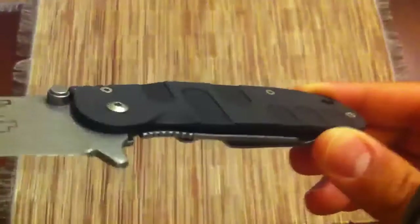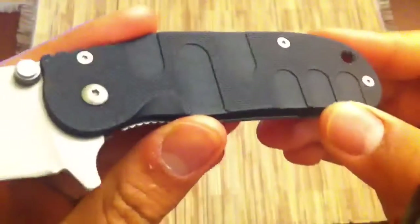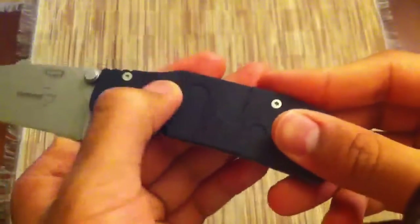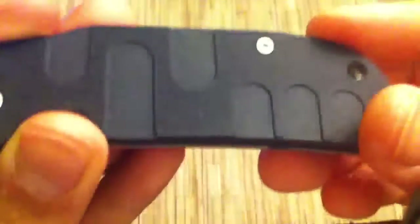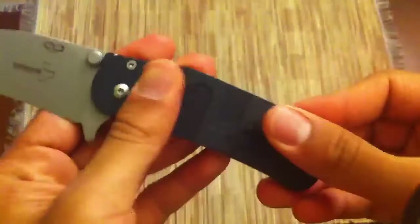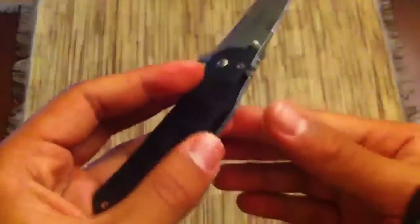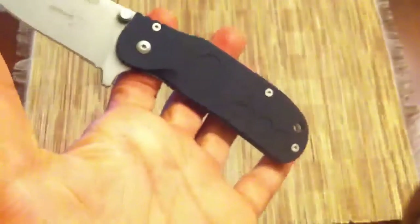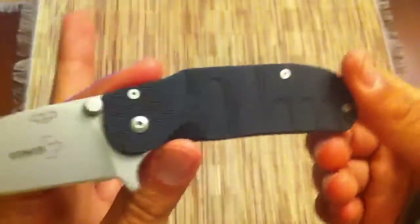Going on to the handle, we have FRN scales here. It looks kind of like G10, and it's very similar to the design on the Subcom with these sort of indents. I'm not sure what the purpose of those are — I guess they kind of match your fingers, but they don't help the grip at all. Despite the G10-looking texture, it's not very grippy. There are decent ergonomics on here though, so that's not too much of a deal. It's got a really funky handle shape, and I think it's pretty universal, but it's not the most comfortable fit for me personally.